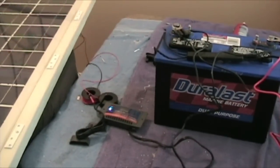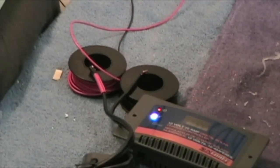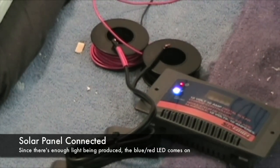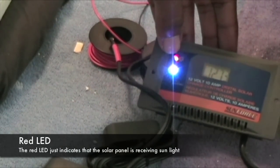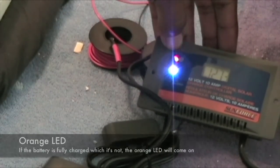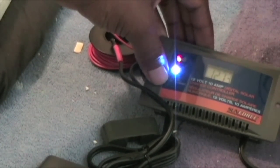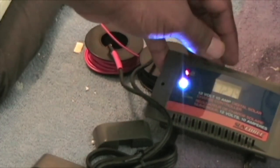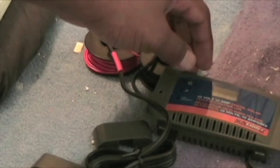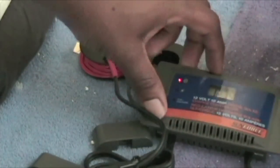I've gone ahead and hooked everything up as if it was already completed and outside. As you can see, I have my solar connections hooked up. The red light on the charge controller indicates that solar energy is coming through the panel, and the blue light shows that it's currently charging. If the battery is fully charged, an orange float light will come on. The display is showing 12.73 volts right now.